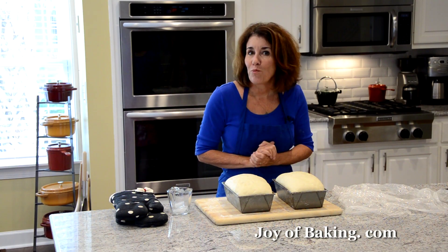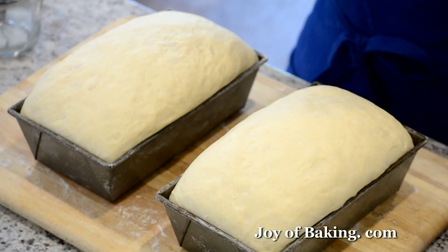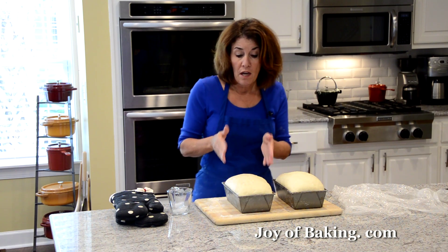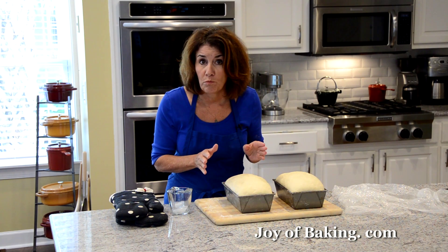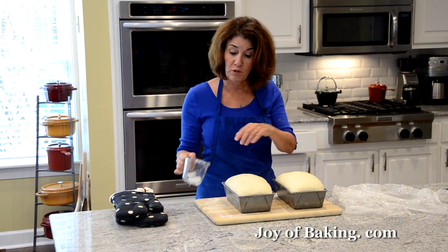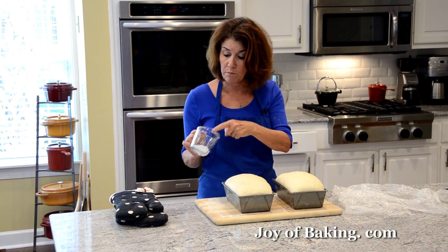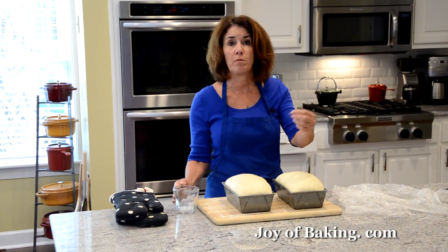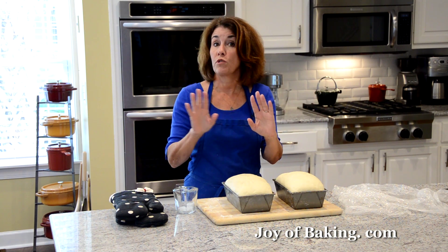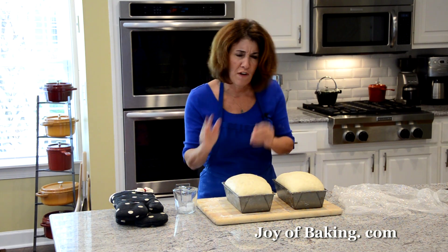Now we are ready to bake our sandwich bread. There's a nice rise to it. You want to bake them about 35 to 40 minutes. They'll be a beautiful golden brown color, and if you tap them they will sound hollow. I like a crisp crust, so I'm dropping three ice cubes into the bottom for a little bit of steam. If you like a soft sandwich bread crust, don't bother with that step. About 35 to 40 minutes.